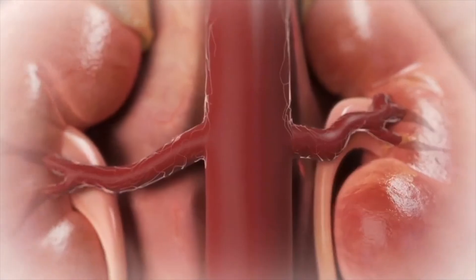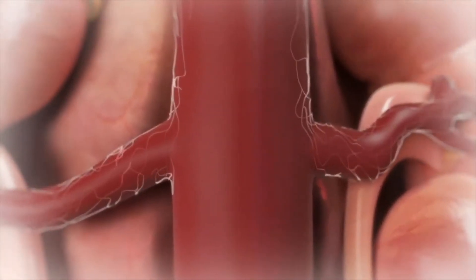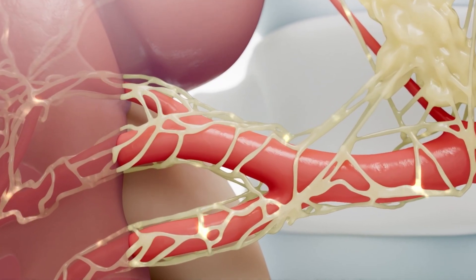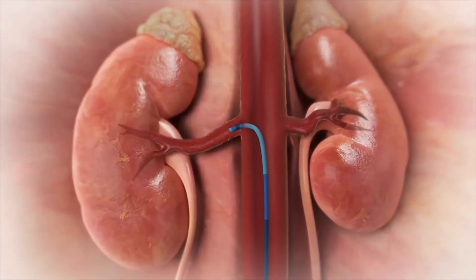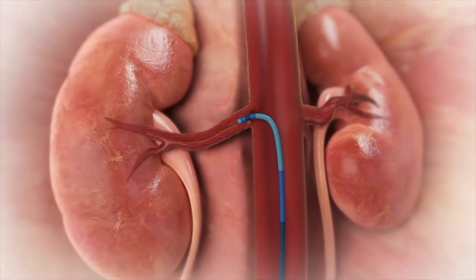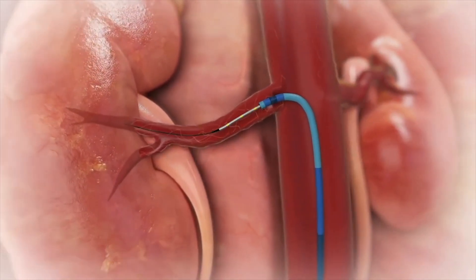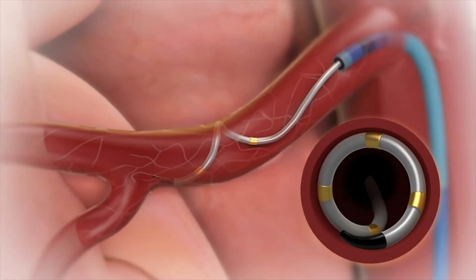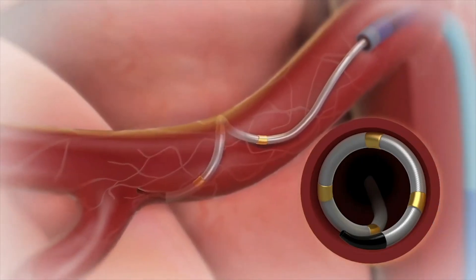Nature has given us a way of getting at those nerves non-surgically through a procedure called renal denervation. Those nerves run along the aorta and then along the branch vessels to the kidneys. When that feedback loop is out of control, those nerves are in effect working too well — you don't need all of them. Renal denervation is, for lack of a better word, burning out those nerves. The idea is to deliver that energy circumferentially around the artery to get the bulk of the nerves.